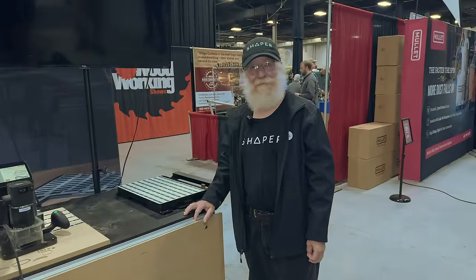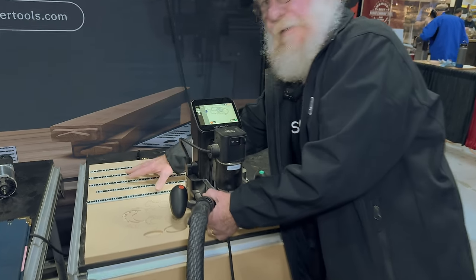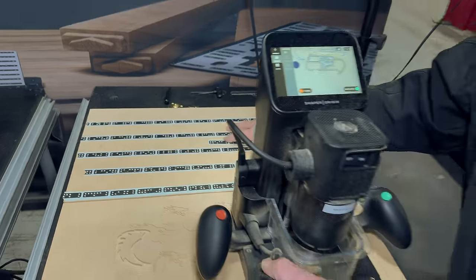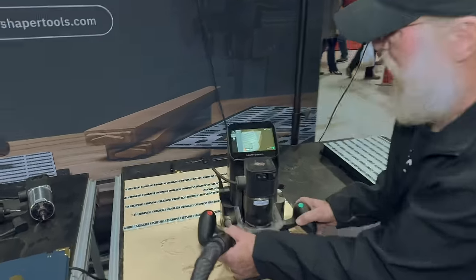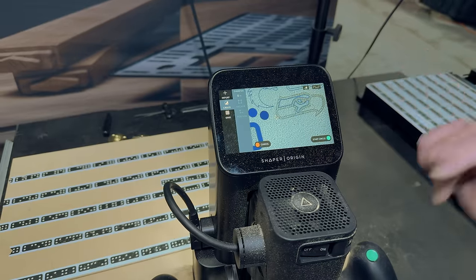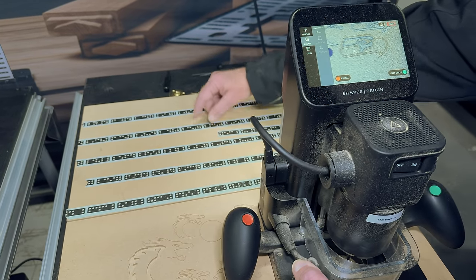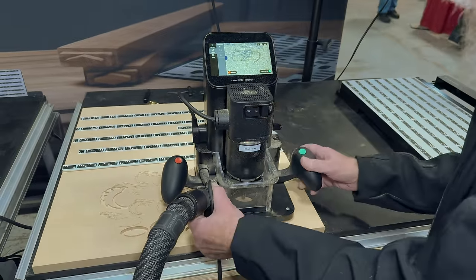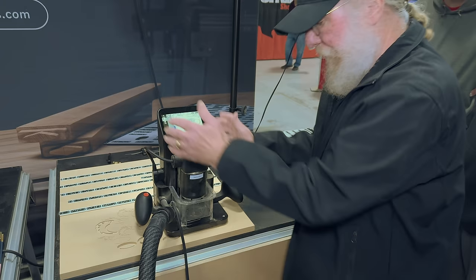We're over here with Shaper and their Origin product. I'm here with Don. Basically, a lot of people don't understand that these dots are just for location, so the router itself knows where it is — they don't have anything to do with the design. When you look at this screen, that's the camera that's actually looking at the dots. It knows what size they're supposed to be, and the ones farther back look slightly smaller, so it can do the math and figure out where it is and where it's going to be positioned where you're actually cutting. The pattern you're going to cut stays in the computer's memory.